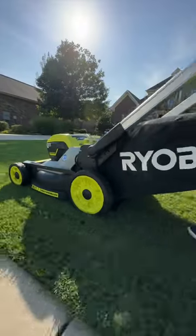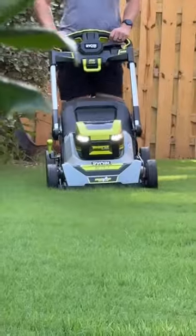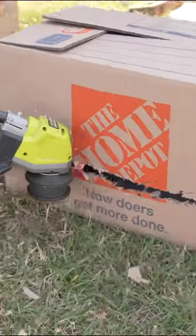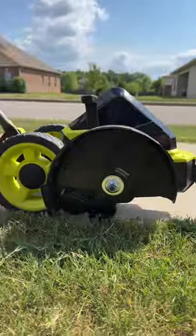There's no gas, no fuss, and it's pretty quiet too — part of that Whisper series line. I can pop those 40-volt batteries from the mower into their string trimmer or blower or so many other cool tools.